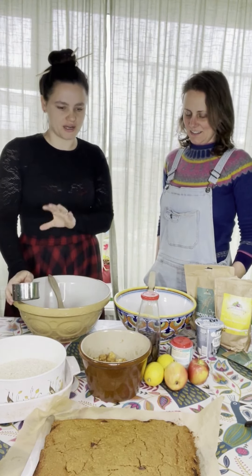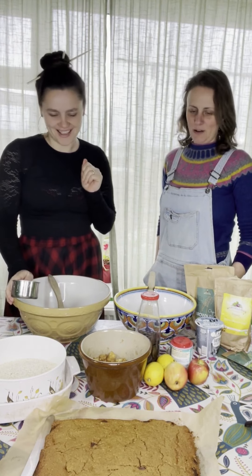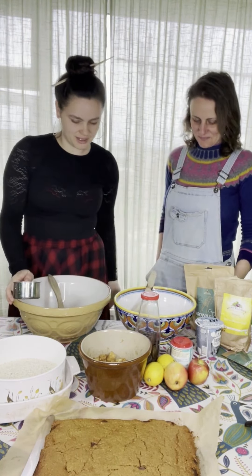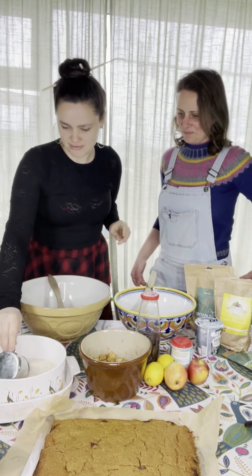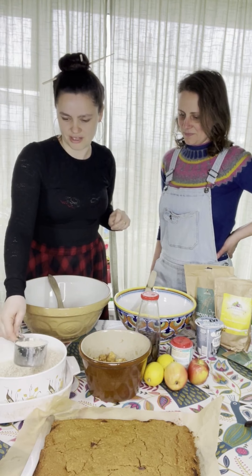We're going to make the protein bars that you wanted to put in your kids' packed lunches. Hannah is going to make apple and I'm going to make chocolate. They're really easy, and they're vegan and gluten-free so everyone can enjoy them.